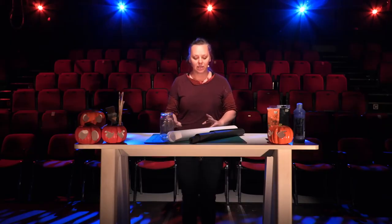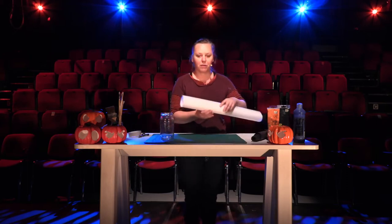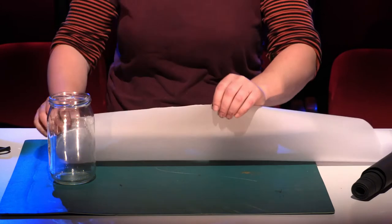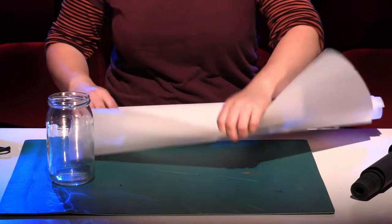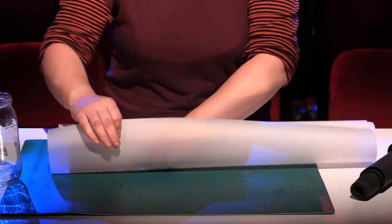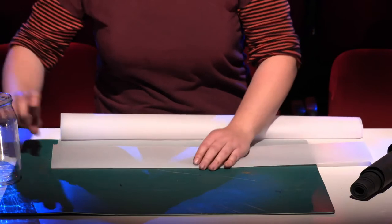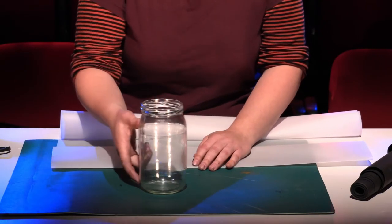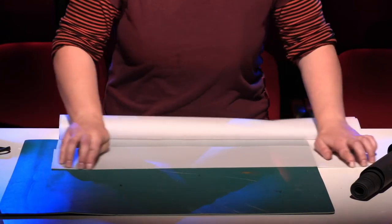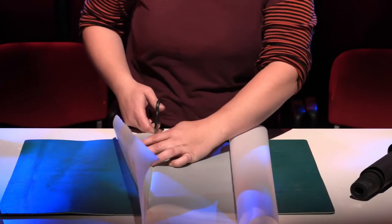Okay, so let's get started. We're going to start with measuring enough of transparent paper to cover my whole jar. So for that purpose I'm going to fold the paper. I'll need about this much — basically enough to cover the side of your jar.